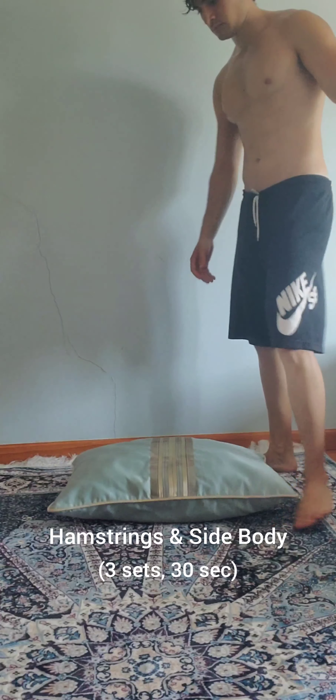This next one gets us deeper into the hamstrings. Use a pillow to raise that butt, then lean and stretch the side body and hamstrings.